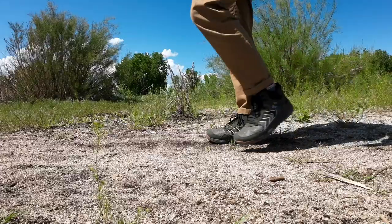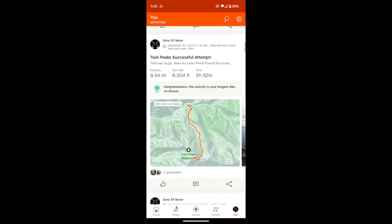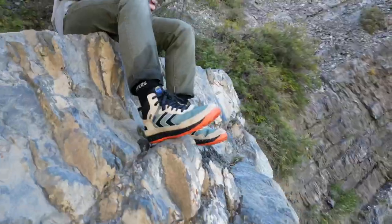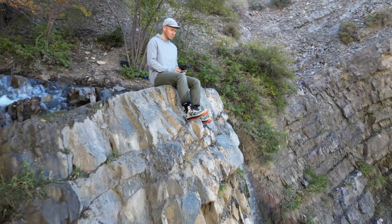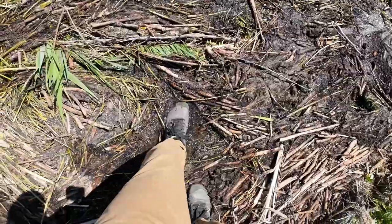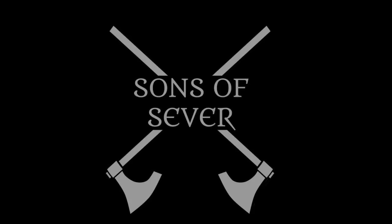These are the LEMS Primal Pursuit Mid Waterproof Hiking Boot, and after putting them through the ringer on some difficult hikes, we're ready to tell you what we think about them. LEMS has a lot of awesome hiking boot options, so we're here to let you know how the Primal Pursuit's tread, waterproofing, comfort, and overall performance stack up.